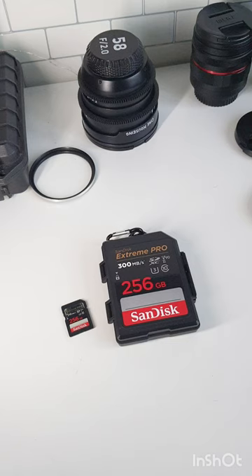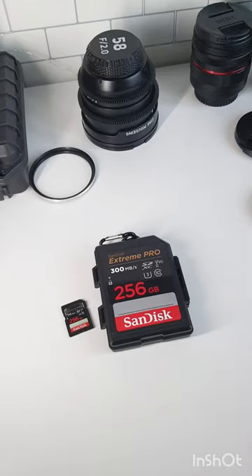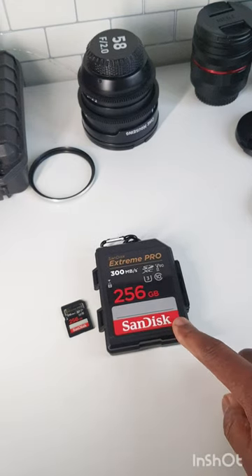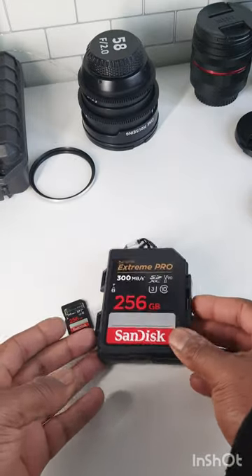I just wanted to show you this cool accessory that I just bought — it's a SanDisk Extreme Pro SD card case. The SD card case I usually use is this one here, but I saw this one online and it was so cool. This retails at £15 but it cost me £5 postage, and it is a SanDisk Extreme Pro case.